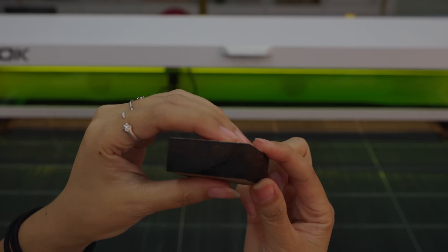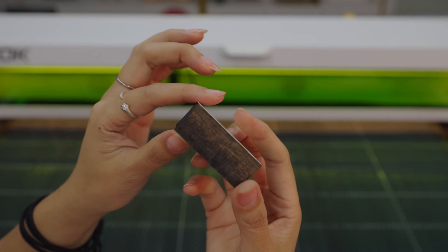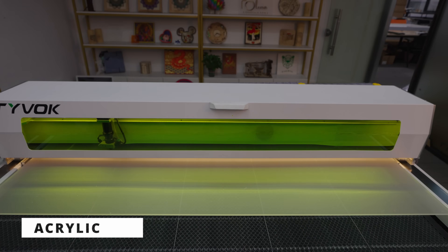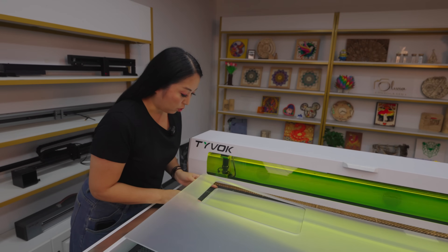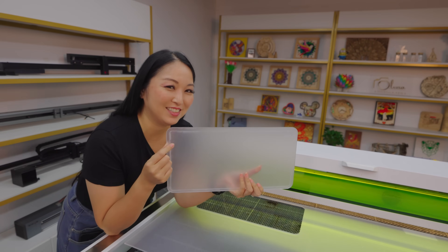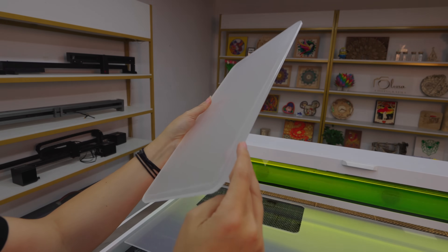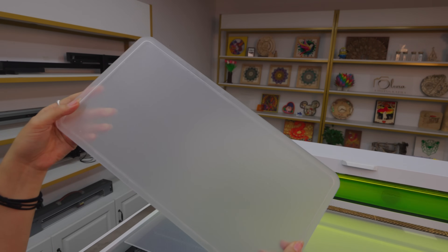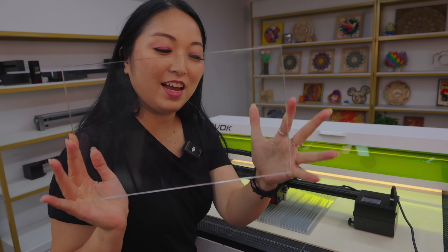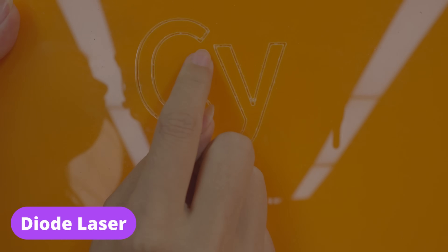We just cut 20mm wood and the results are impressive — really clean cut. The engraving capabilities also do a great job. Using the K1 Pro, the cut is really clean and soft. Later I'll show the comparison using a diode laser on the same material — either it won't cut if the material is transparent, or if it does cut, it may melt at some points.